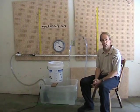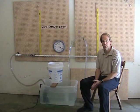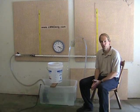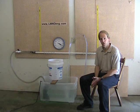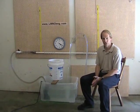Hello, my name is Ken Edwards. I'm an owner and engineer with LMNO Engineering Research and Software here in Athens, Ohio, USA. Today I am conducting an experiment of water flowing through a horizontal four-foot test section of plastic tubing.